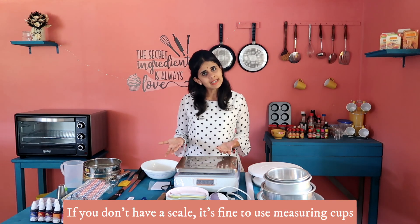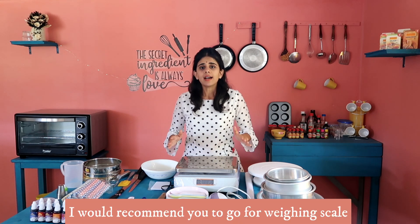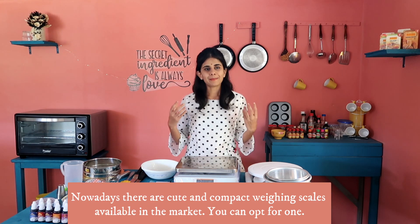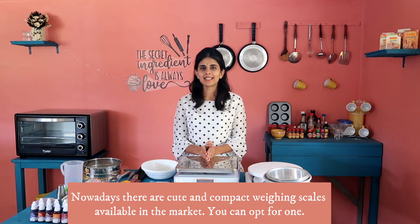We use a weighing scale to measure weight precisely. If you don't have a weighing scale, you cannot get accurate measurements and we shouldn't rely on measuring cups alone. If you invest in this video's advice, use a weighing scale — you would not have to worry about weighing accuracy. You can invest in it.